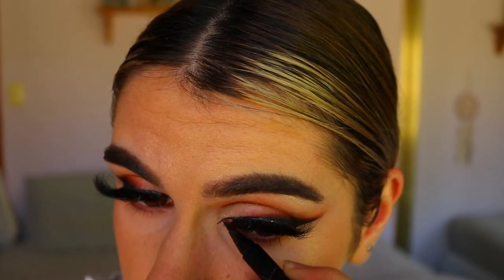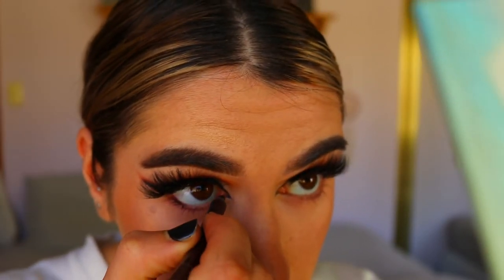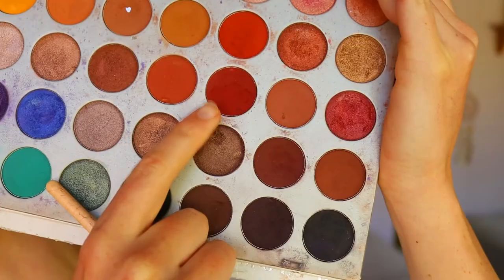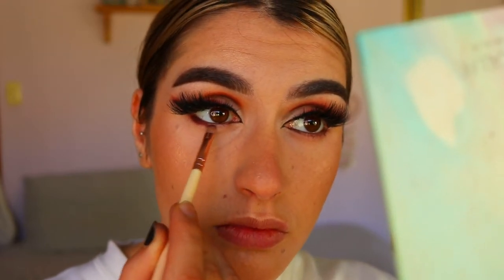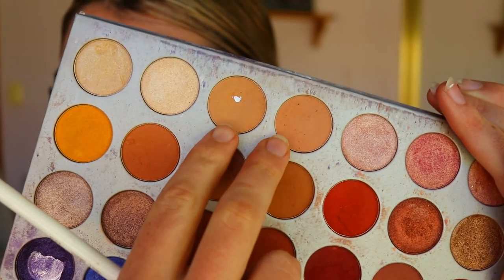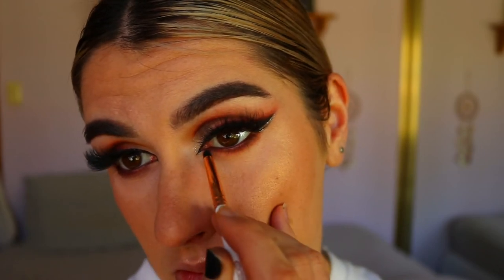I extend my inner corner with the liner as planned, then go in and line my waterline with the Espresso eye pencil from Makeup Geek — any brown eye pencil will work. I drag it slightly under my bottom lashes, then smoke out the bottom lash line using brown tones, deepening the outer corner and gradually using lighter and lighter browns toward the inner corner for a soft, smoky effect with no harsh lines.